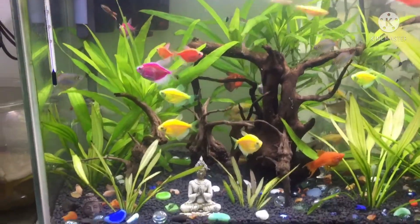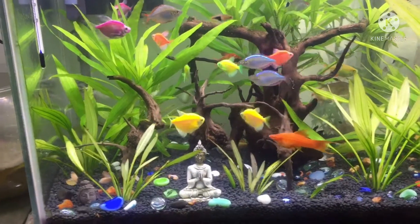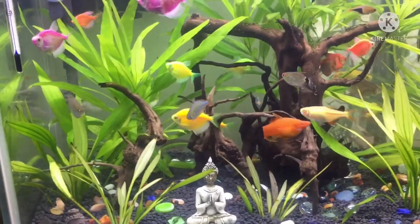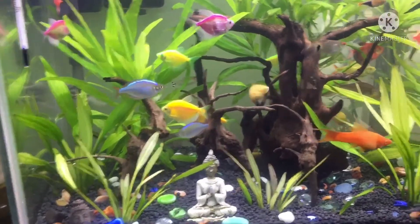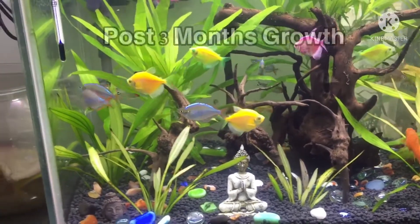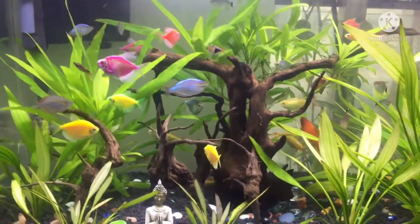I have found a variety of fish in this video. I have found a lot of fish in this video.